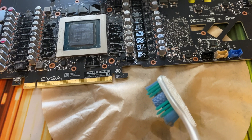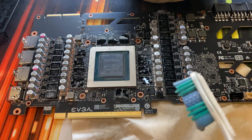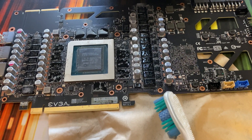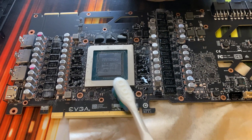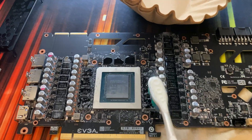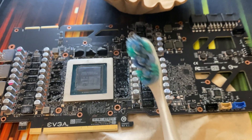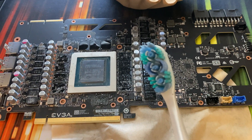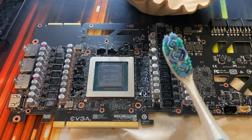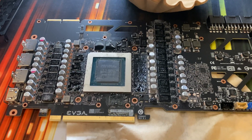Dry it off with the coffee filter. Super easy, takes very little time to clean all of this. People make it sound super complicated — it's not. Stop making it complicated. Use a toothbrush, don't use it on your teeth afterwards. Use it straight on the PCB, and if you don't want it afterwards, throw it in the trash and buy another one. It's that easy. Have a good day.